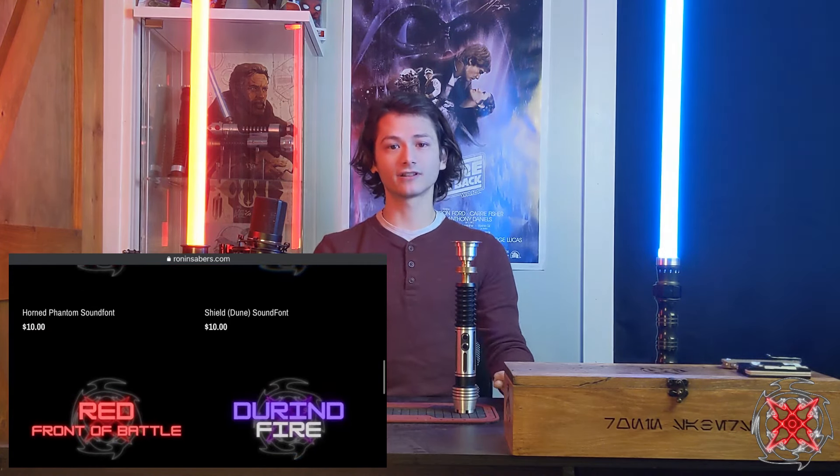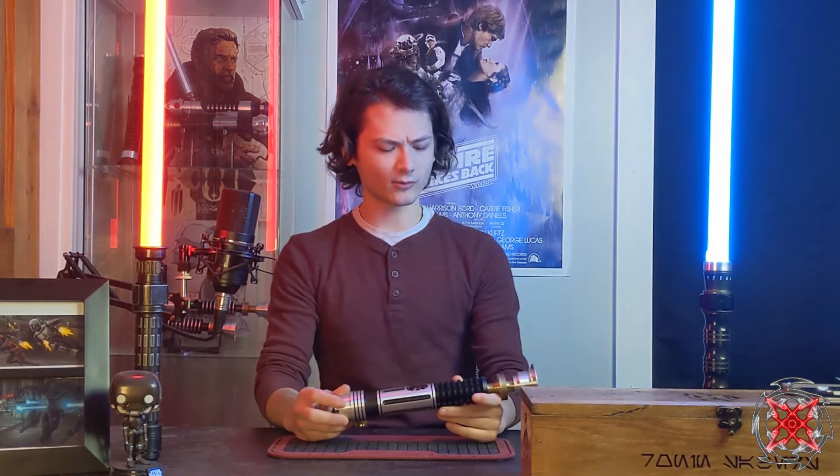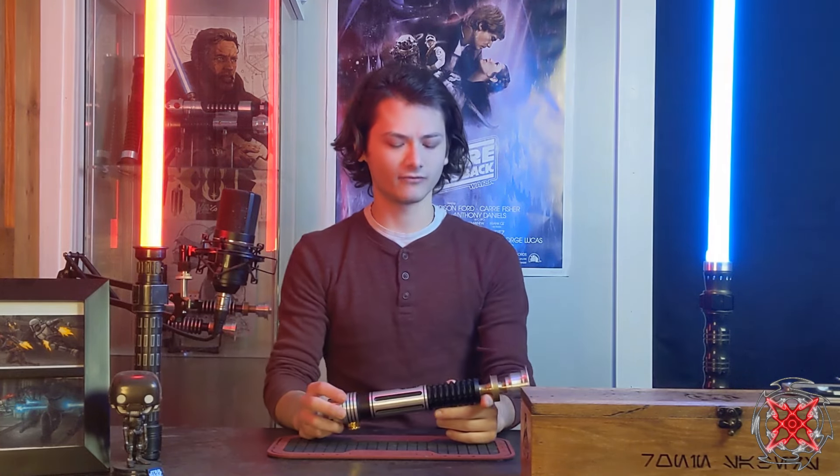So if you're interested in that, I'll put the link in the description below. So here we have a Saber Forge Exalted. This is one of many that the customer has shipped out to me. I previously have done two Ultra Sabers for him, and then one Graflex, and then this one. So very nice to have returning customers, very, very satisfying.